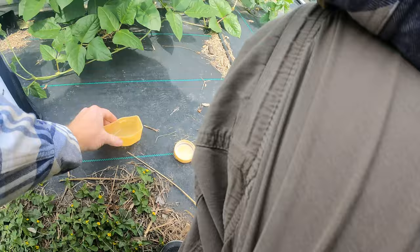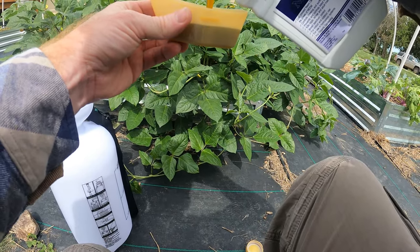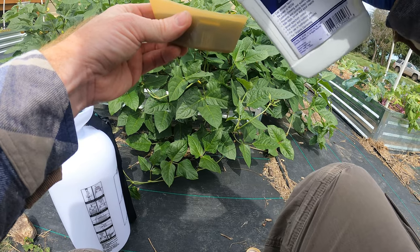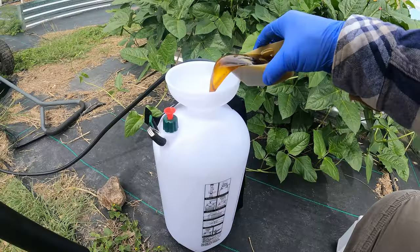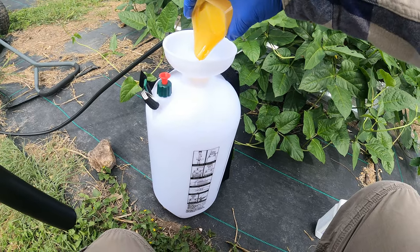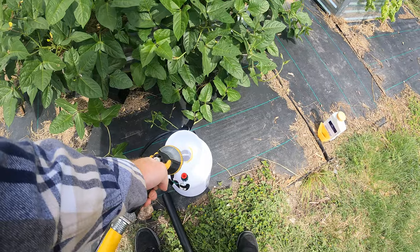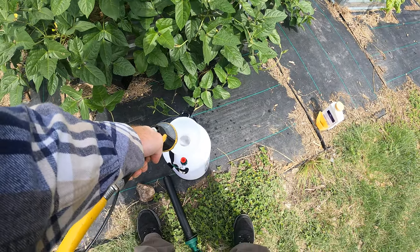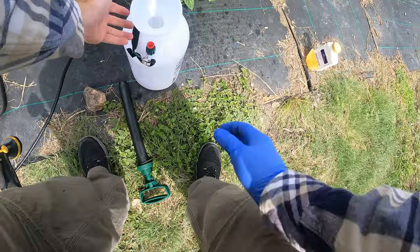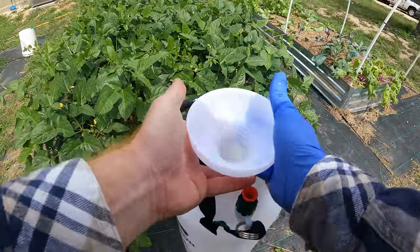So it comes with this little handy measuring cup. Let's measure right about at the sixth. Put that in there. All right, now fill it up with water.